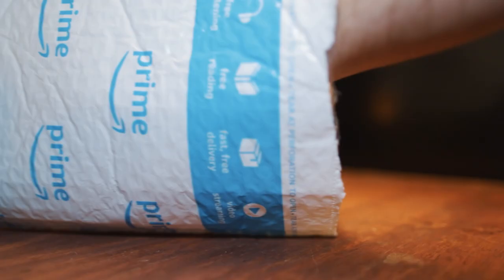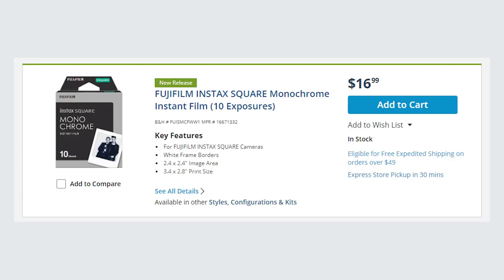It's been sold out for a minute. I got lucky and ordered a few packs right when someone commented asking me to talk about it, but pretty much since then it's been back-ordered. And of course, just as I'm screenshotting this for the video, it's now back in stock — but hey, go get some.